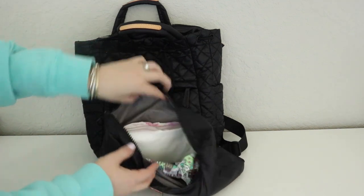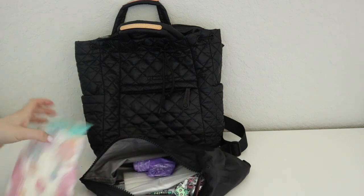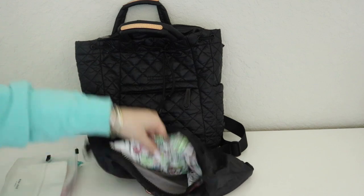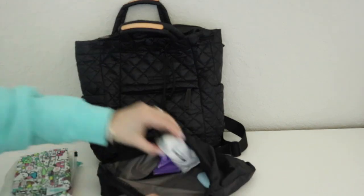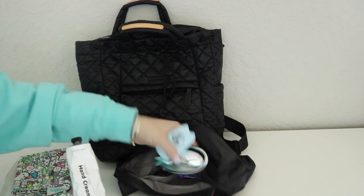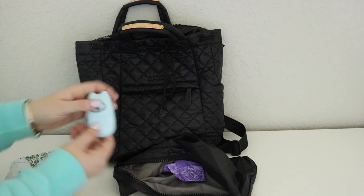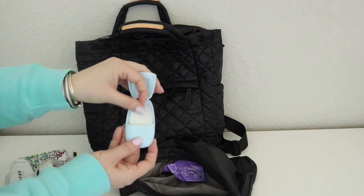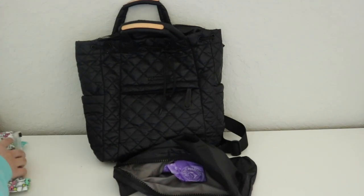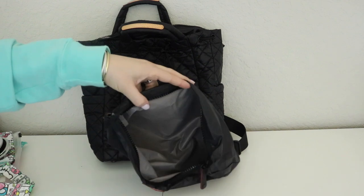Also in this pouch I have two pull-ups for my daughter who is recently potty trained, a wipes case, a wet bag for soiled clothes, my mama hand cream, a foldable hairbrush, and these little soap sheets that I've shown before — you can actually wash your hands while you're out and about.